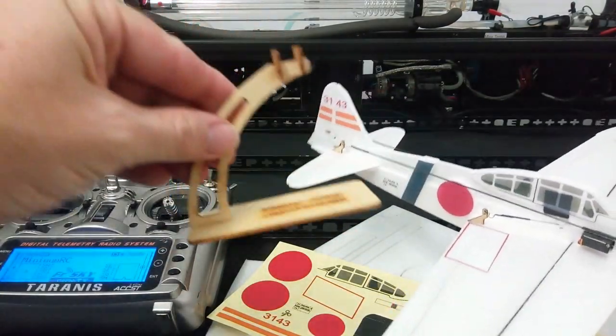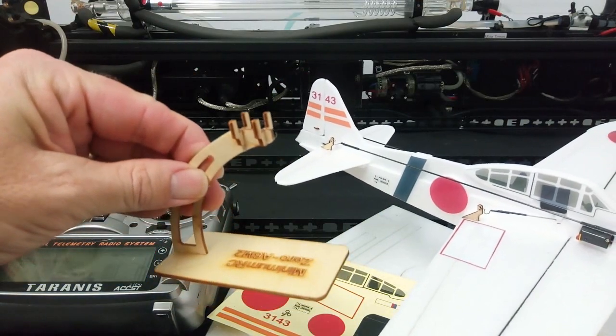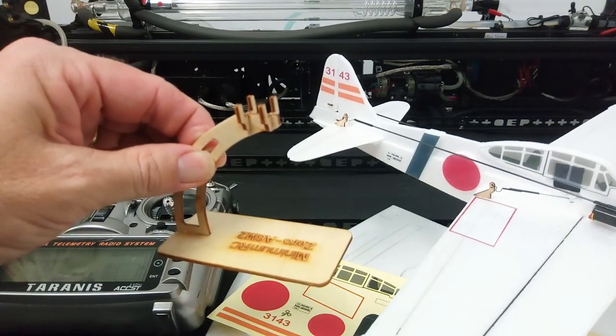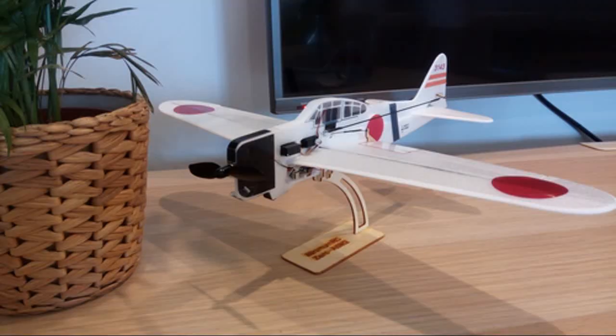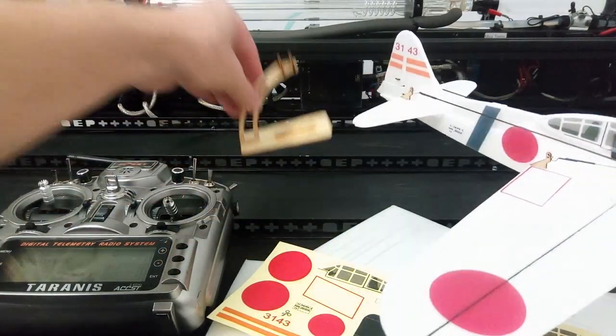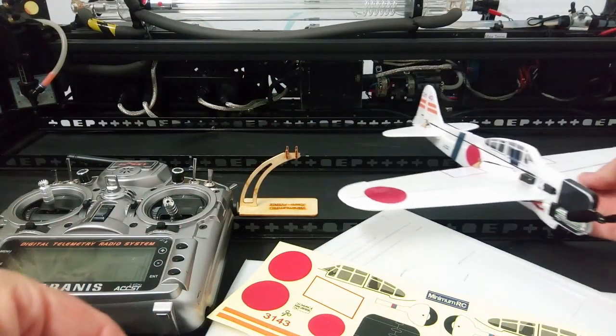One thing the kit comes with is one of these display stands, so you can sit it on your mantelpiece. It looks quite nice sitting there as a display item.